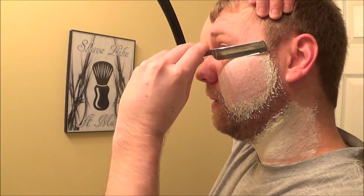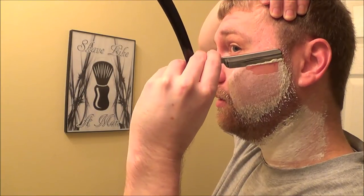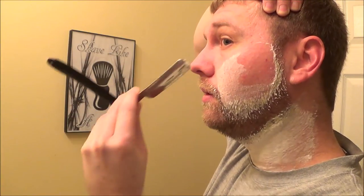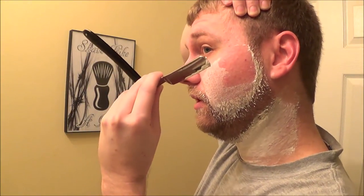You can see I just puff out my cheek there to get a flat surface. Cleaning up around the mustache area. Now the left hand — my non-dominant hand — a little slower. Keeping an eye on my sideburn line there.